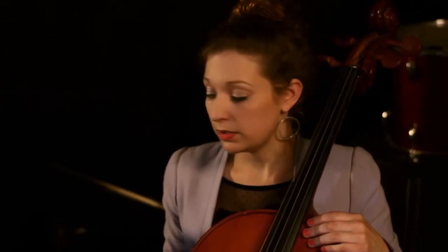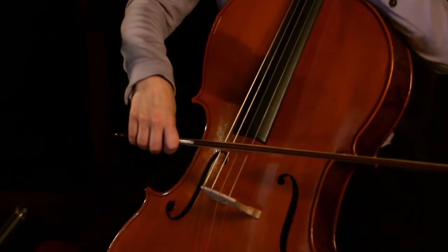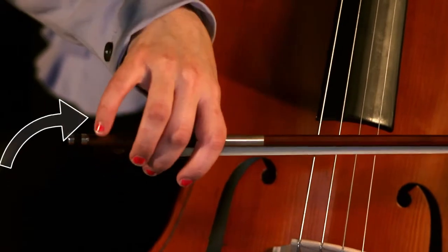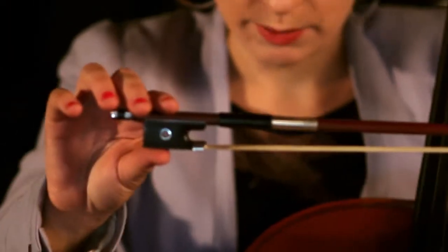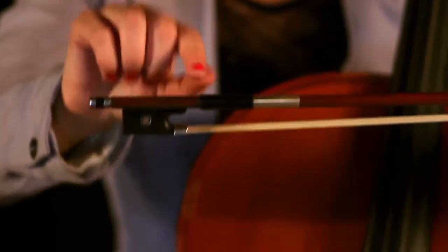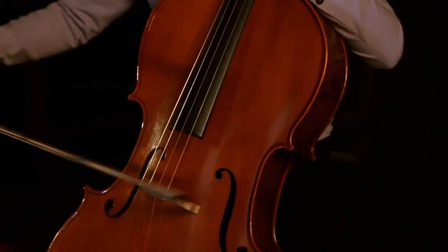Next, we're going to talk about our bow hold, which is very important. The cello bow hold is a little bit different from the violin bow hold. In class, we tell violin players to put their pinky on the end of the bow, but for the cello, our pinky actually curves around the frog like this. We take our thumb and put it right around here near the nook of the frog, and curve all of our fingers around. When we're playing, you want to keep your fingers nice and relaxed.